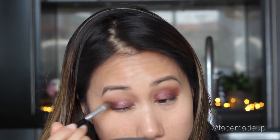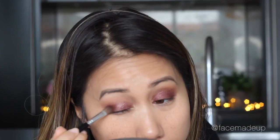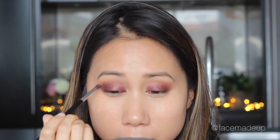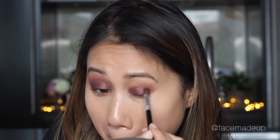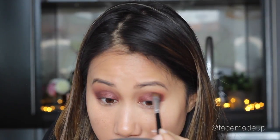Going in with Makeup Geek's eyeshadow in the shade Cherry Cola, I'm going to start building up the intensity in the outer corner of the eye so it's a lot smokier and creates that more sultry effect. I'm also going to take a little bit of Cherry Cola onto the inner corners and across the middle so it's not too dark through the crease, but you definitely get a bit more definition.